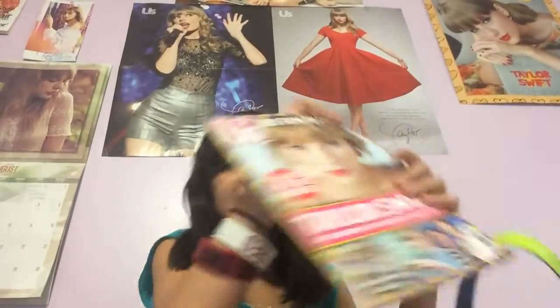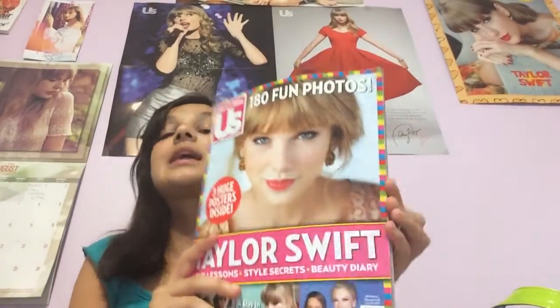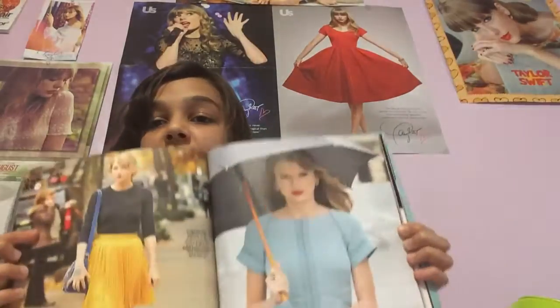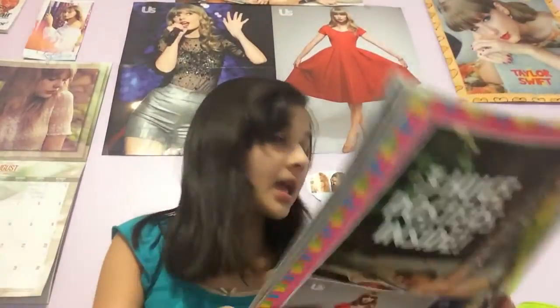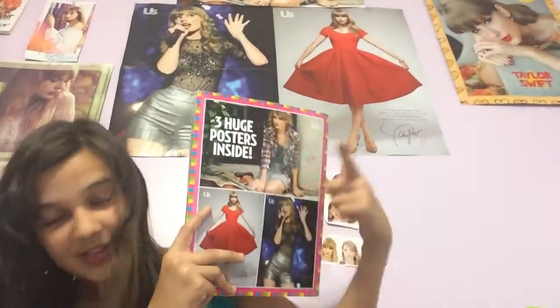I always have this magazine — the collector's edition. It has 180 fun photos and there are fun photos in here. So I have my posters just like that — you can see them right there.